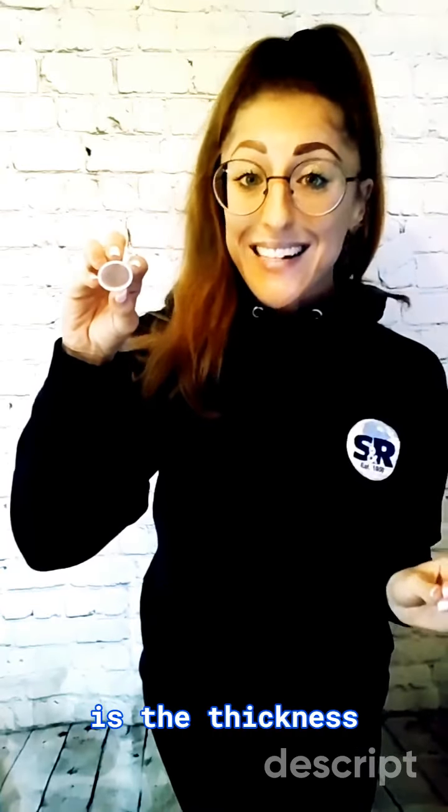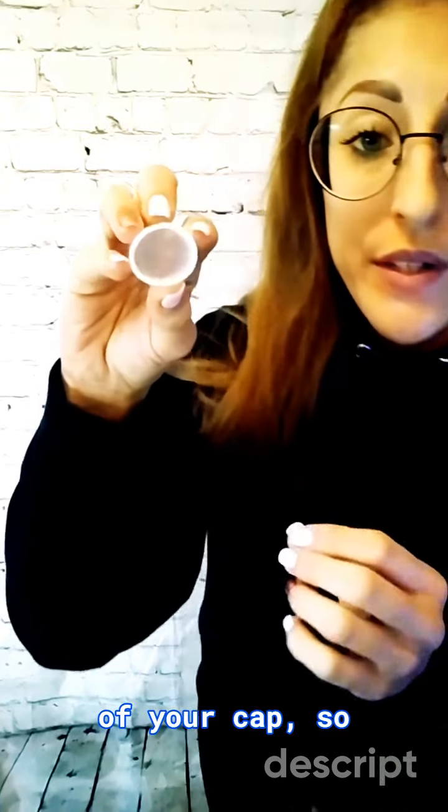The wall thickness is the thickness of your cap, so it's this bit here.